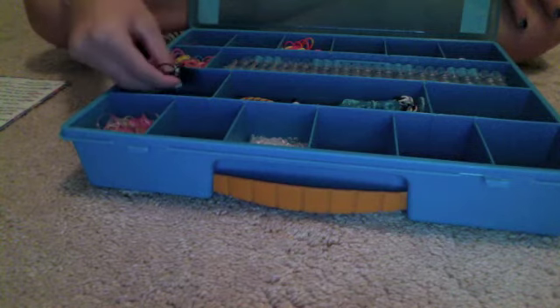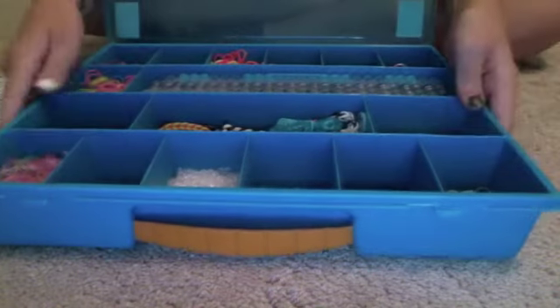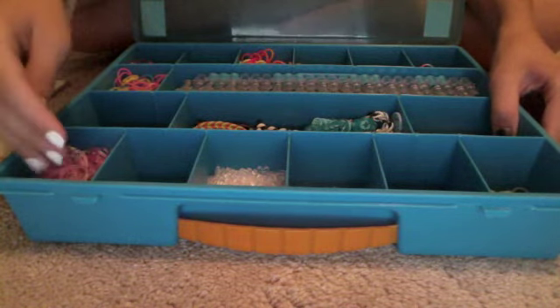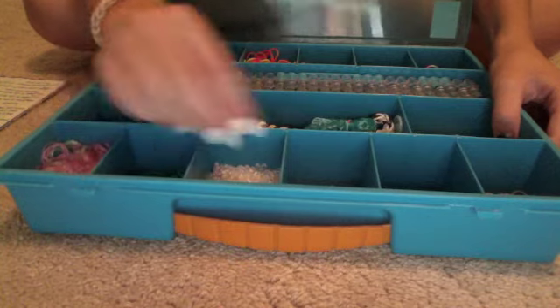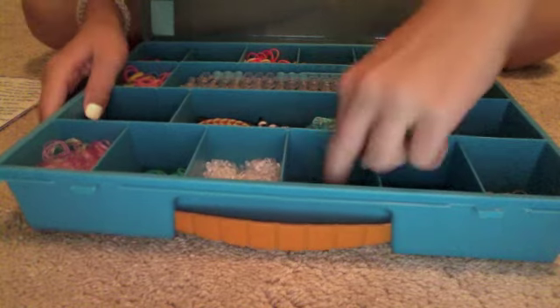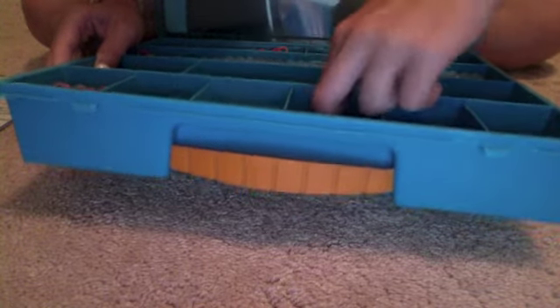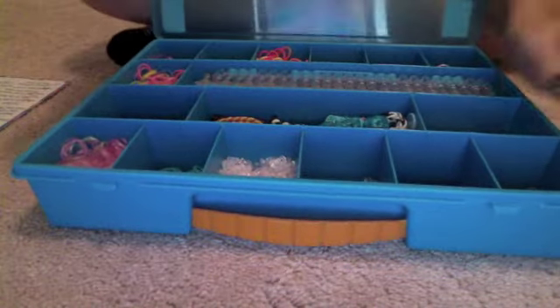I have my black right here which I really need to stock up on, and then white here which I also really need. I have the DIY brand glow-in-the-dark bands in pink and green. Some teal, which I also need to stock up on — I love that color, it's so pretty. Right here I have just my c-clips, and down here I have just my S-clips. And then I also have these little metal jump rings, which go with the little heart and teddy bear charms in the other box and connect to the rubber bands.